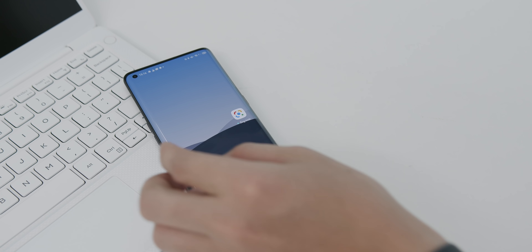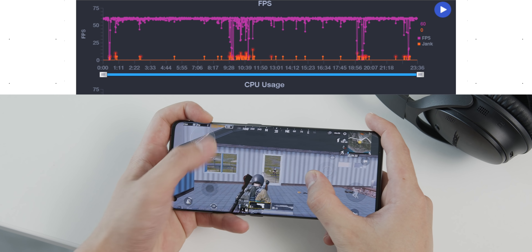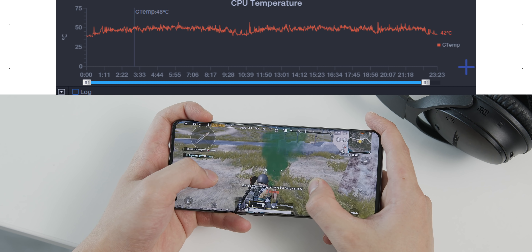Hiệu năng của máy cũng siêu nhanh: Snapdragon 865, 12GB RAM và 256GB bộ nhớ trong. Game trên chiếc Oppo Find X2 này thì quá dễ, và nhiệt độ của máy trong suốt quá trình chơi cũng tương đối ổn.